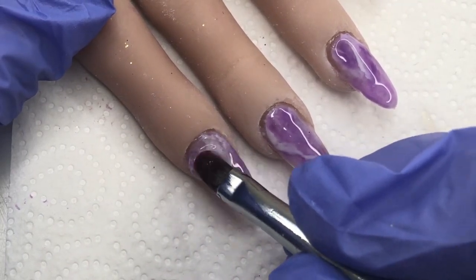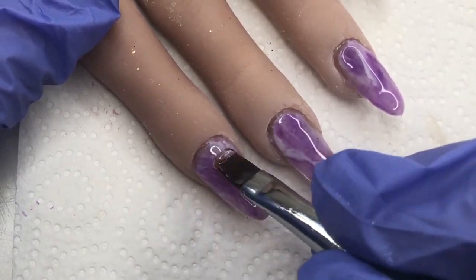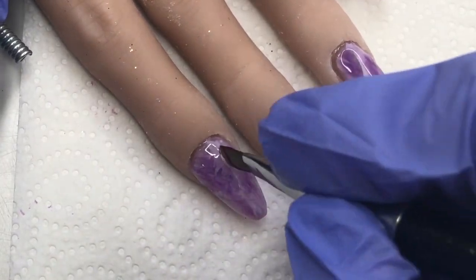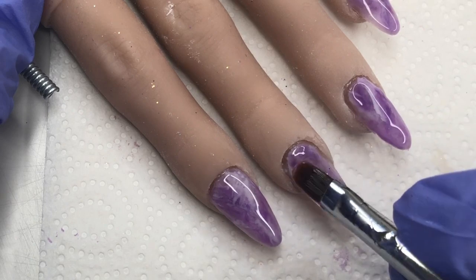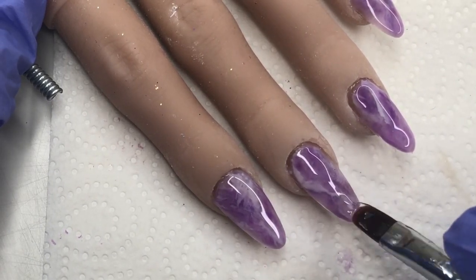Here we go — we're just encapsulating the design now. I have put a slip layer down and I'm placing my beads, making sure that my side walls and everything are all nicely encapsulated and building my arch, making sure the structure is pretty on point. Then we can cure it and move on to the next step.